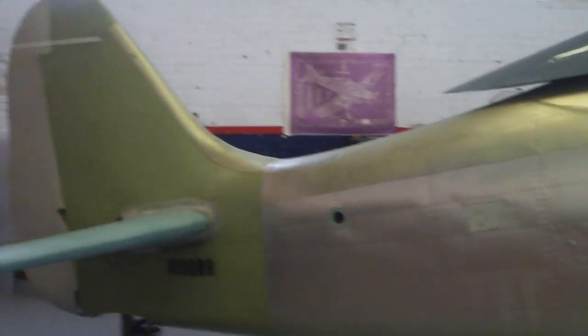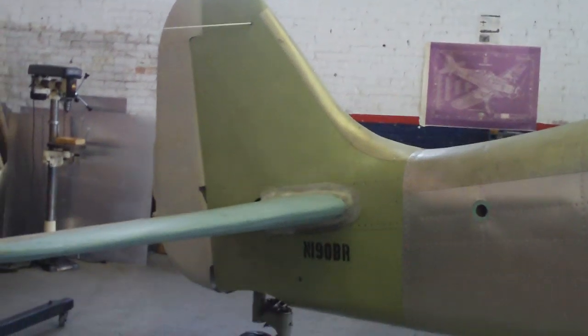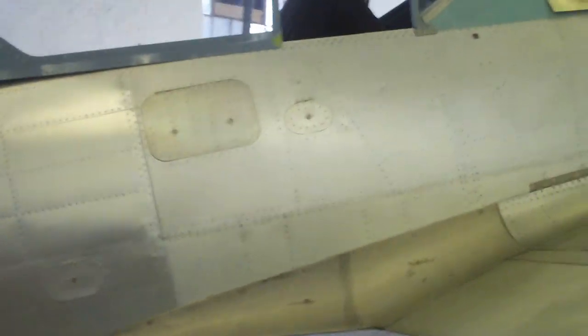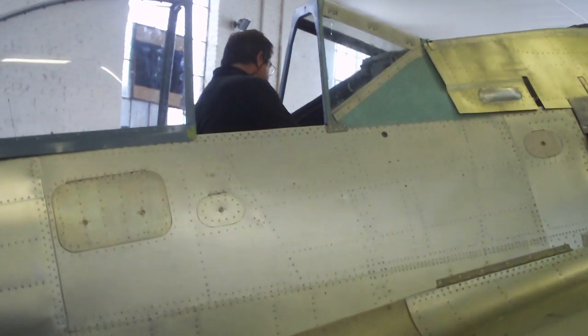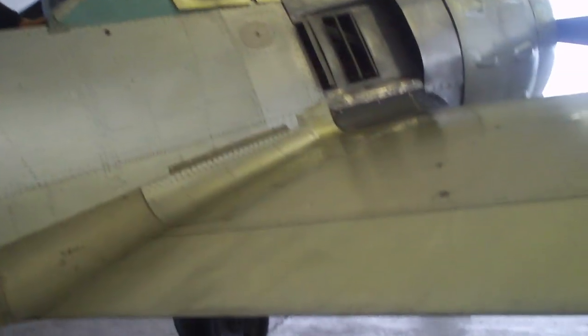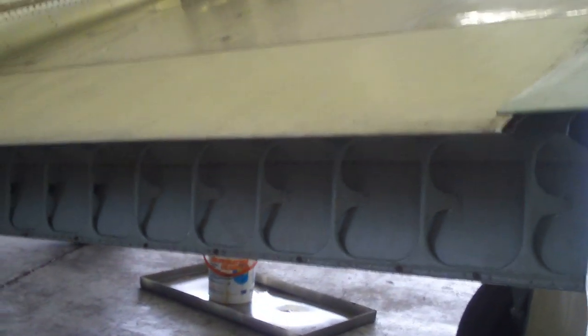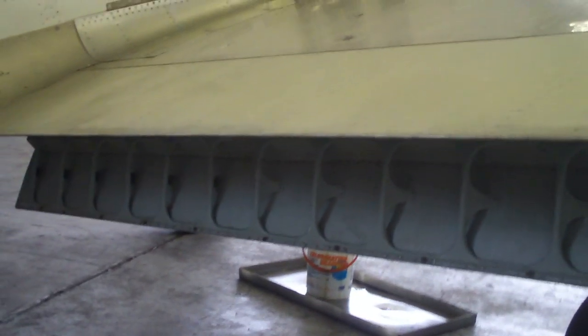We have the plane virtually finished. Frank is sitting in the cockpit. Put the flaps down for me, Frank. Flaps are working. Flaps up.